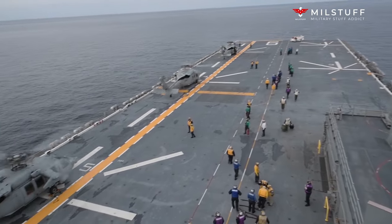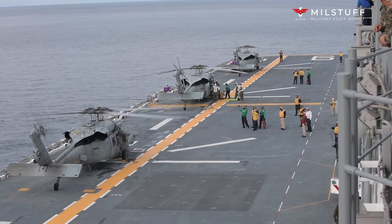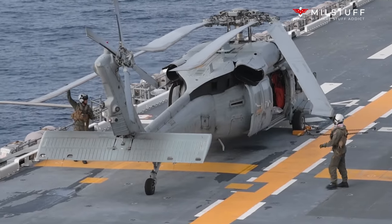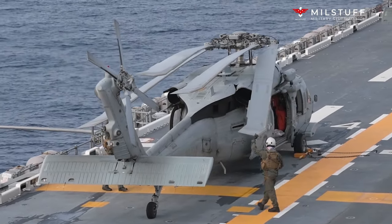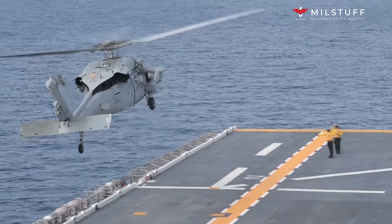Welcome to the Milstuff channel. Today we're going to talk about the Boeing Sikorsky SH-60 / MH-60 Seahawk. The Seahawk is a twin turboshaft engine, multi-mission United States Navy helicopter based on the United States Army UH-60 Black Hawk and a member of the Sikorsky S-70 family.